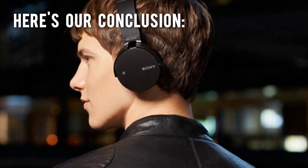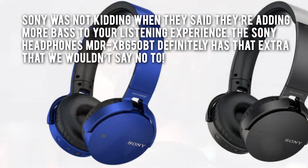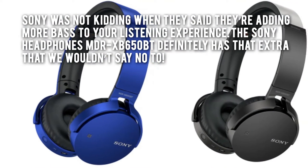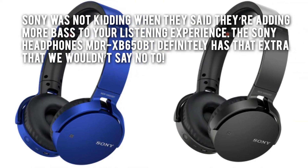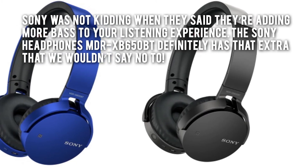Here's our conclusion. Sony was not kidding when they said they're adding more bass to your listening experience. The Sony Headphones MDR-XB650BT definitely has that extra that we wouldn't say no to.